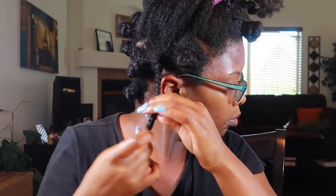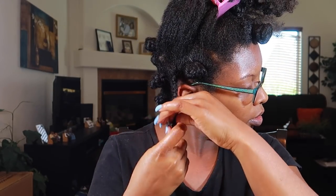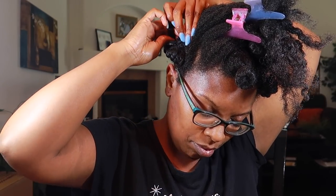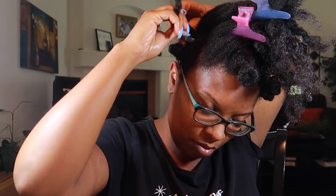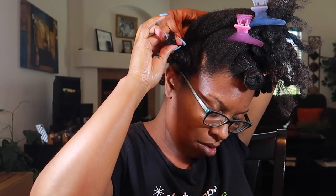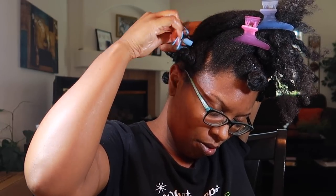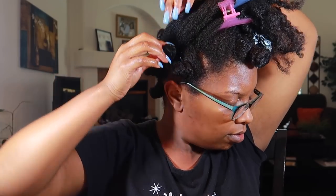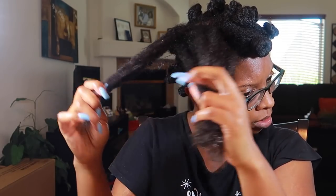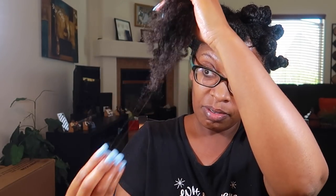I've done bantu knots in the past and I do have a great tutorial that I'm going to link in the cards — that's the only time I've been able to get really good bantu knots. It does depend on the type of products you use. I have no problems with the Talia Wajid products and I've used them before for a twist-out, however I do find that bantu knots work best if you use products with a little bit more hold.